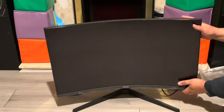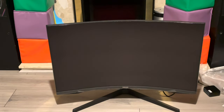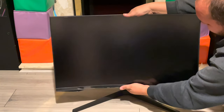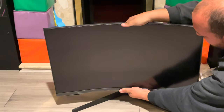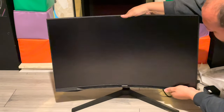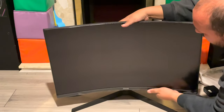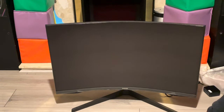The stand is very wobbly. It goes like that — it's difficult to adjust and it doesn't swivel or turn, it only tilts angle backwards.